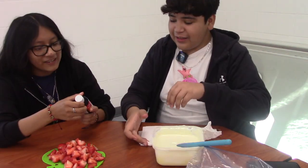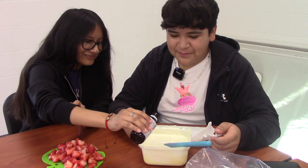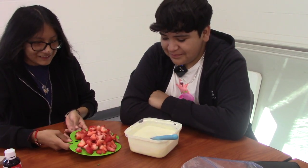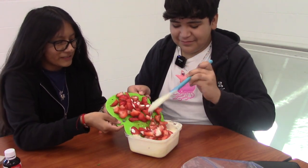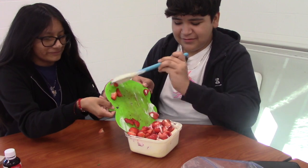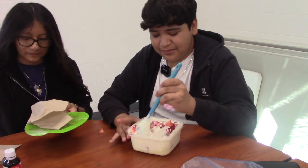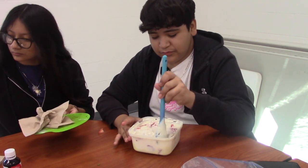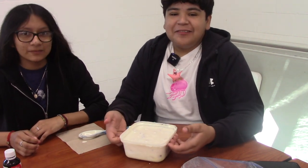Now we're gonna add vanilla. Okay, now we're gonna add our strawberries. So now we're gonna let it refrigerate overnight.